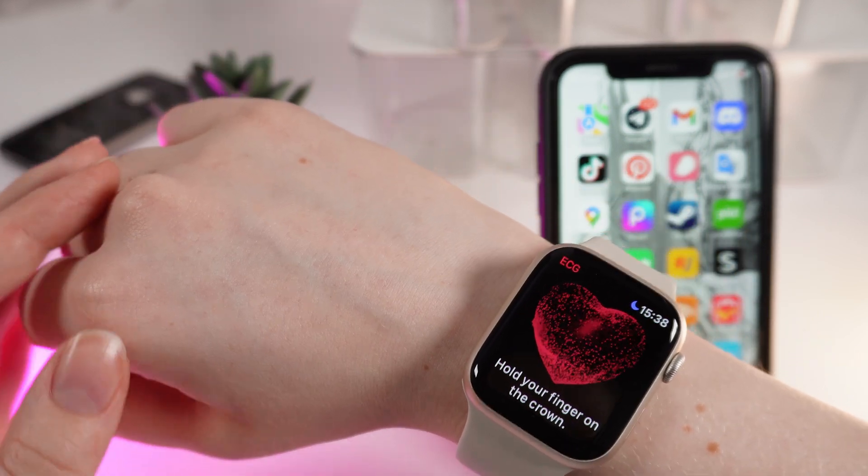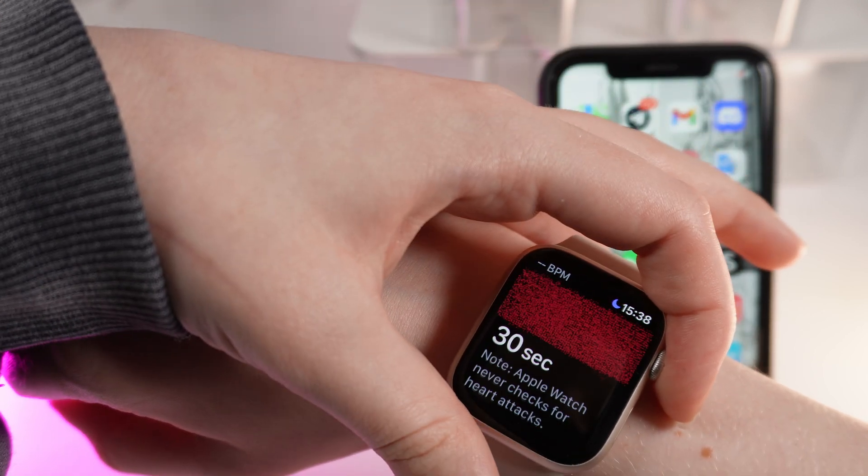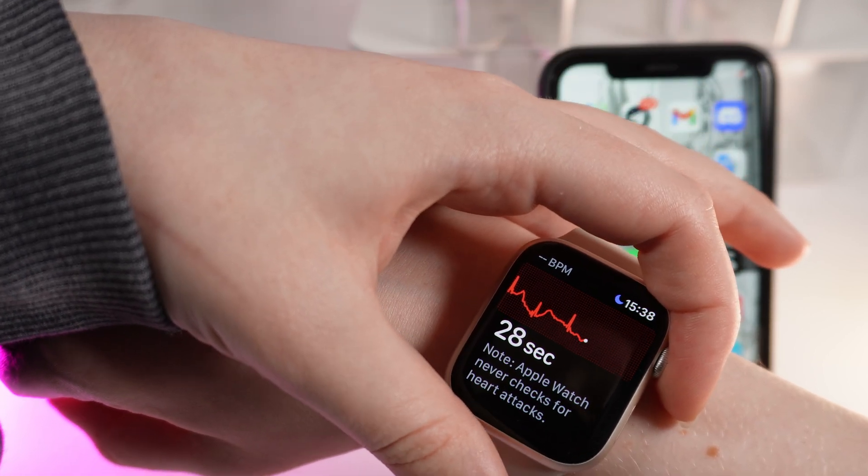To do the ECG measuring, you would need to hold your finger on the digital crown and wait for about 30 seconds.